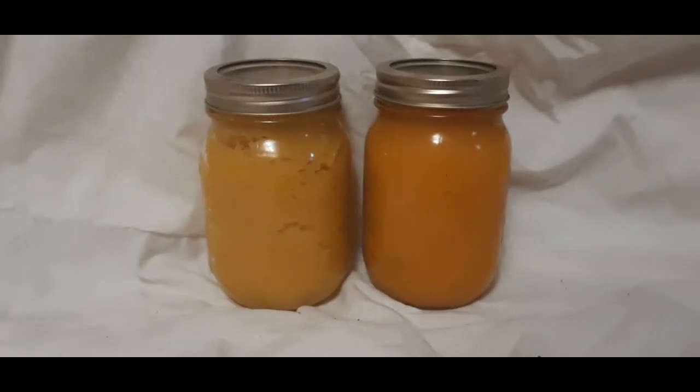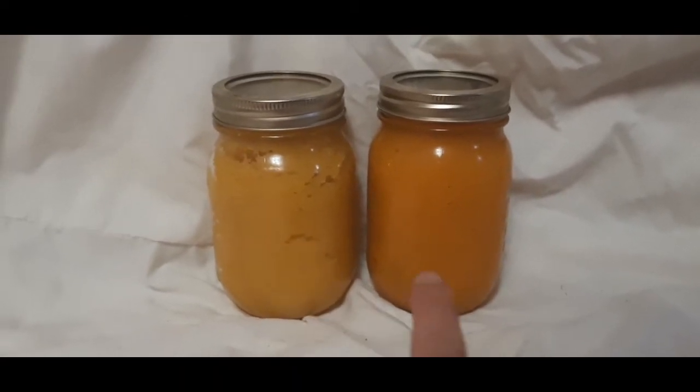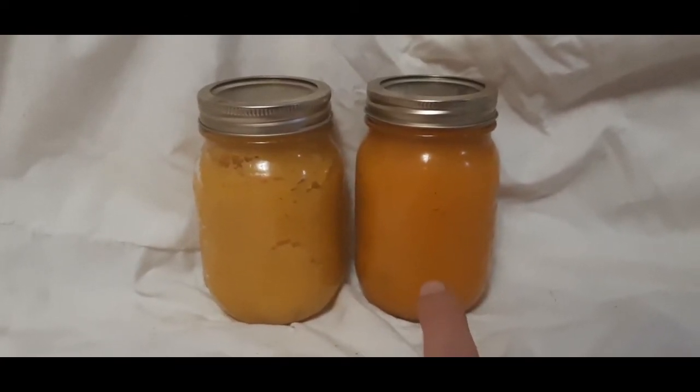Here is the finished product. This side is the pumpkin, and this side is the other squash.